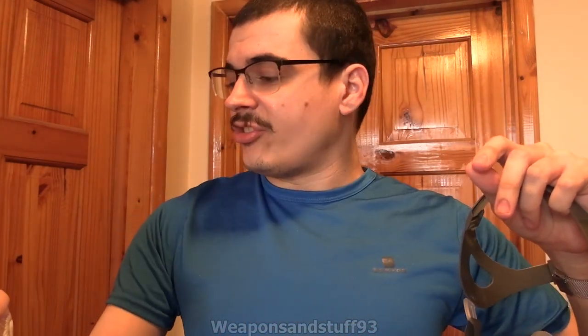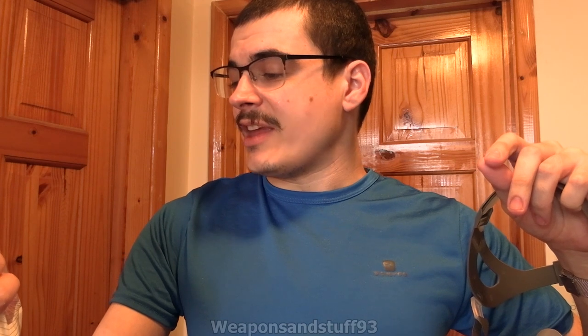Hello, and in this video I'm going to review this mask, which is the Strong STM50 G3B. Not a very memorable name at all, but basically the Strong M50 respirator — and not like the Avon M50.